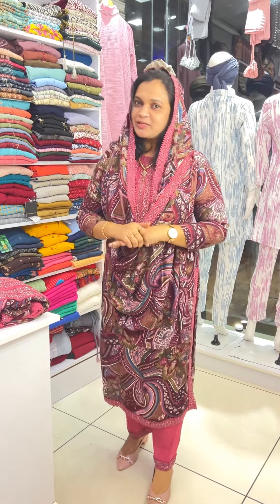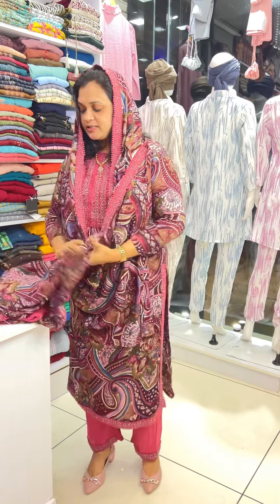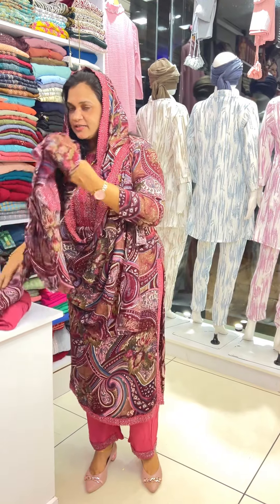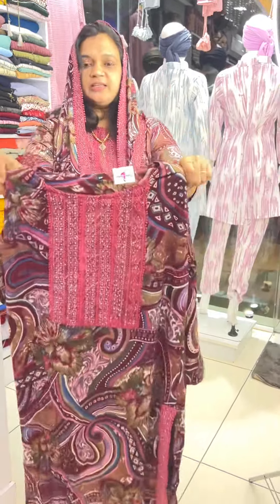Hi friends, this is Ryan Fabric. I'm going to show you a collection of functions. First one, I'm going to show you the same shade in the Ryan Fabric. I'm going to show you the neck area.